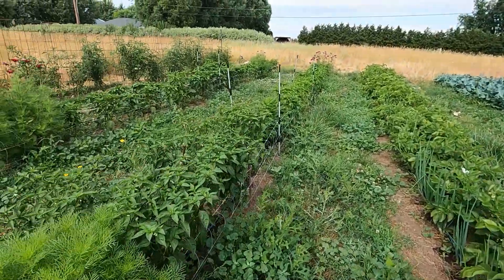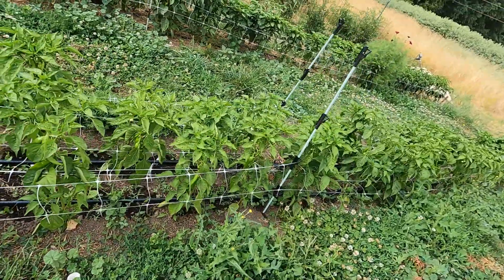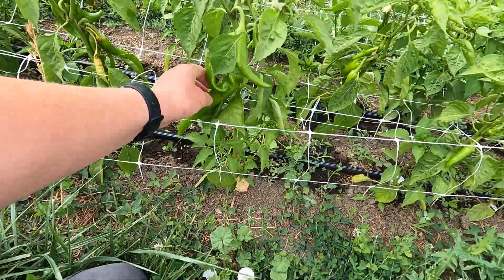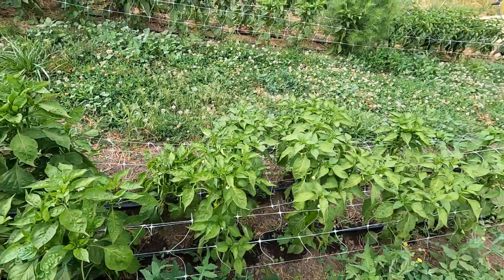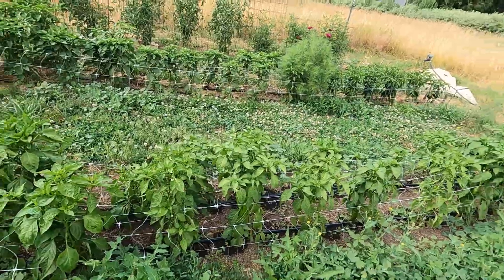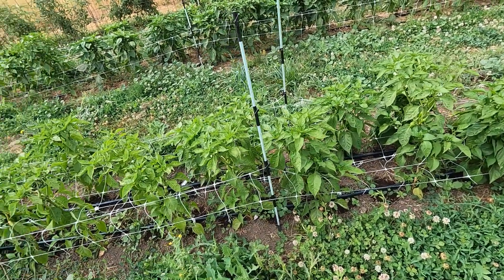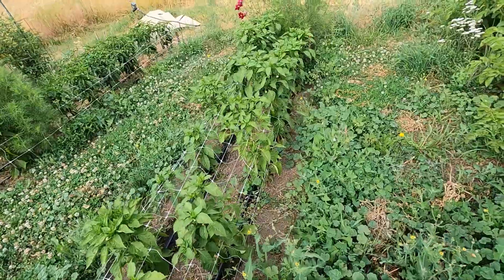Peppers — definitely starting to get some really good growth. This row is getting irrigated right now. This is the typical Anaheim, and this is Joe Parker — a variety grown in Hatch, New Mexico that I'm growing for roasting. That's doing quite well. This horizontal trellis is great for holding everything up as they get big — you get tall plants, then a windstorm and everything starts falling over. It's really handy to have that horizontal trellis. We ended up buying electric fence poles and using those to hold the horizontal trellis up because sometimes it sags.